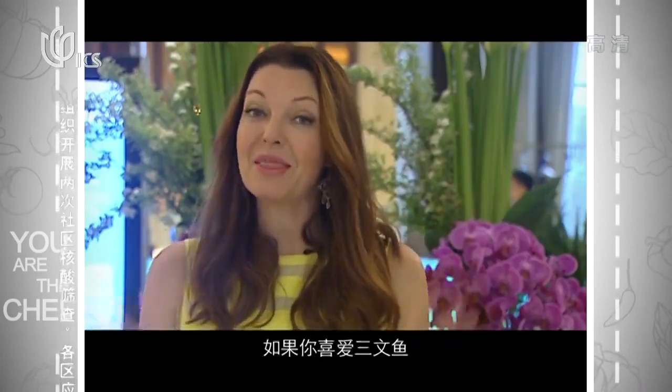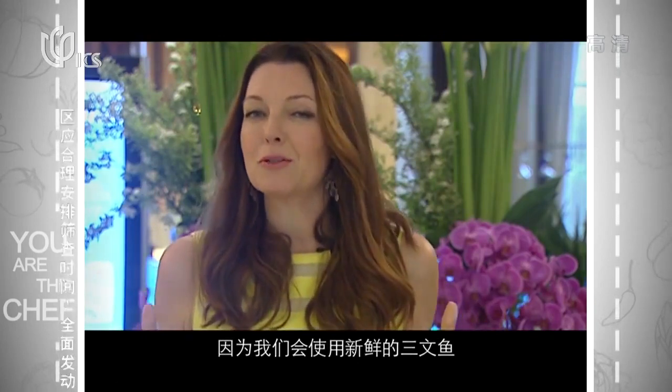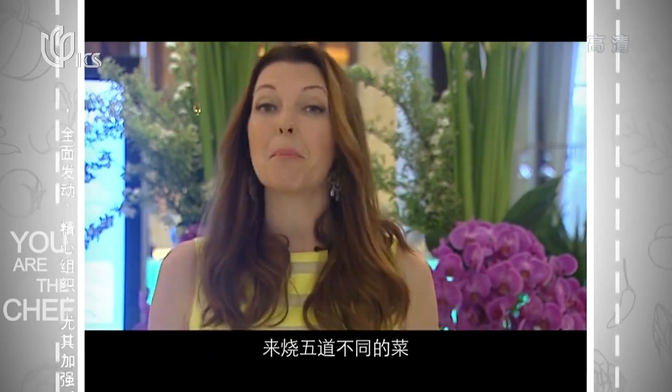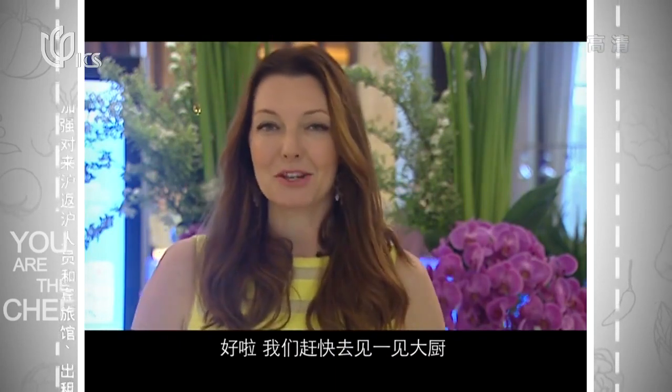Well, if you love salmon, then this is the week that you need to be staying tuned to, because we're going to be using some amazing fresh salmon, and we're going to be cooking it up in five different ways. But before we start that, let's go meet the chef.